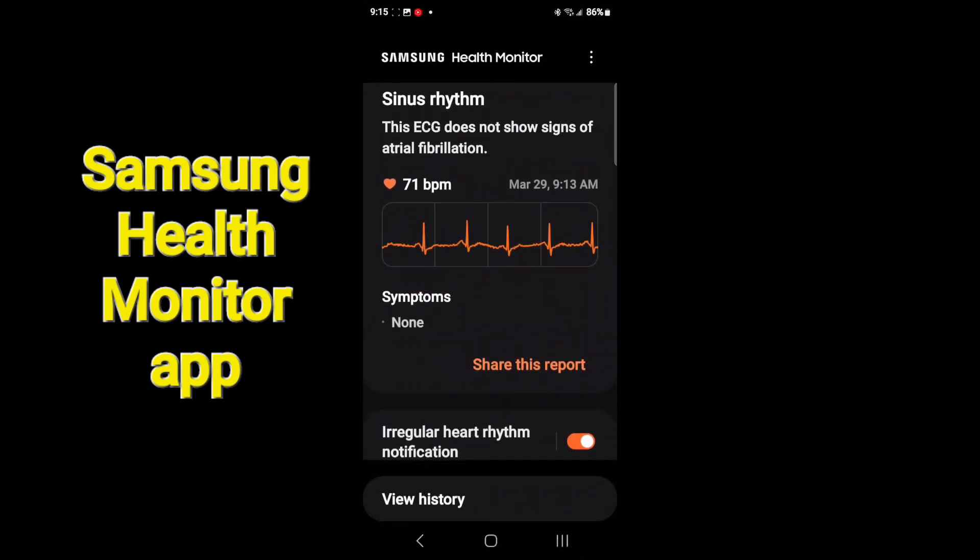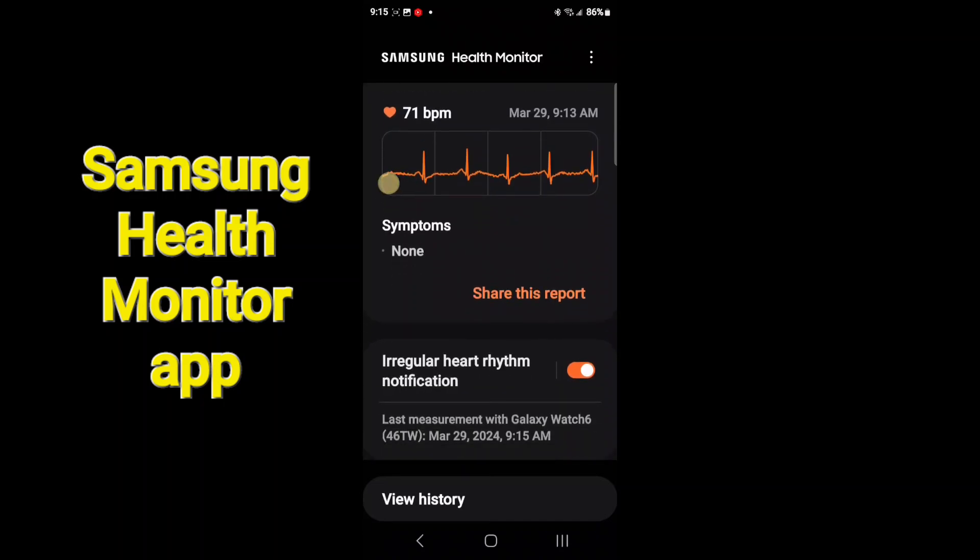This is a recording I did a little bit later — I finally got back to sinus rhythm after taking a hot shower. What you can see here is that it'll constantly check your heart rhythm. This notification at the bottom is a regular heart notification, and when you're sleeping is a great time to catch it.